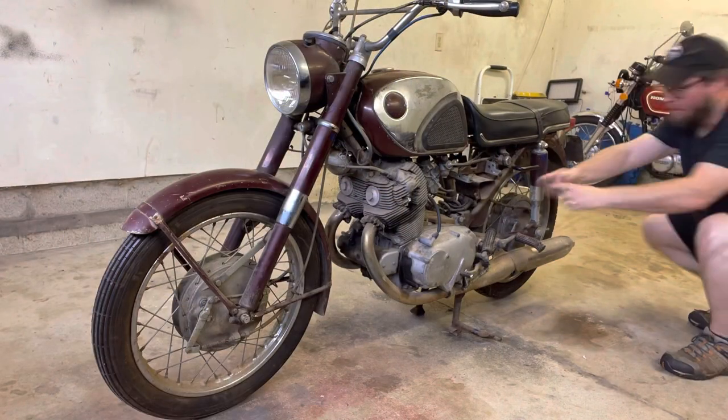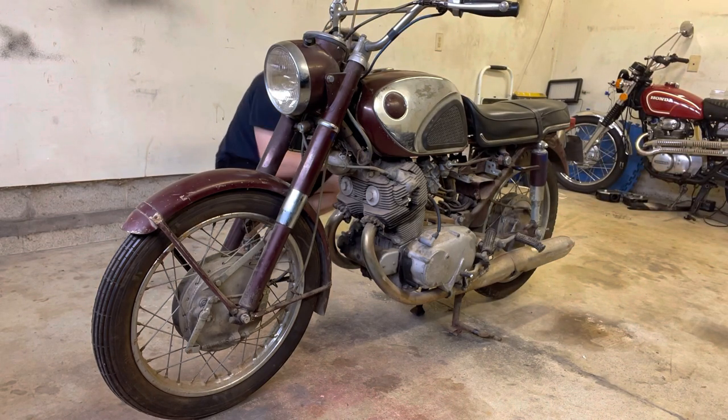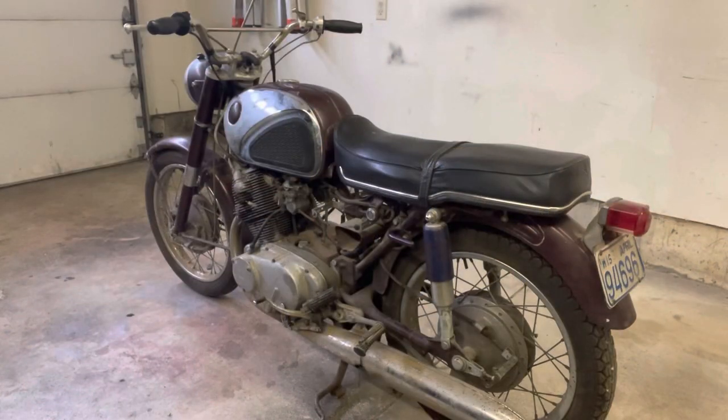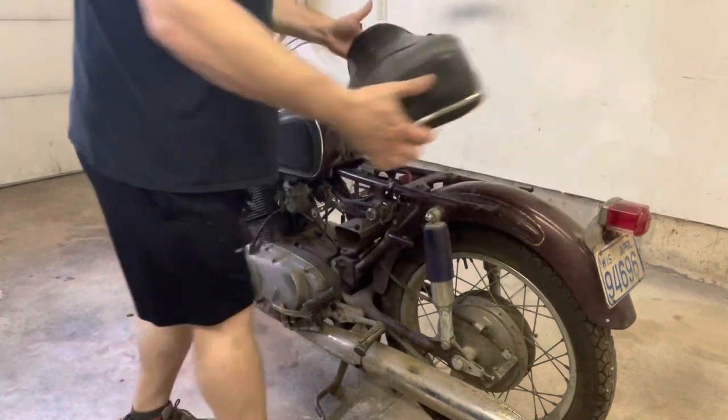These photos are going to be a great reference as you start putting things back together. Shoot in a grid pattern — up and down, side to side, all the way around. Once you've done a grid format of taking all the photos, it's time to get the expensive stuff or the stuff you don't want to damage off.